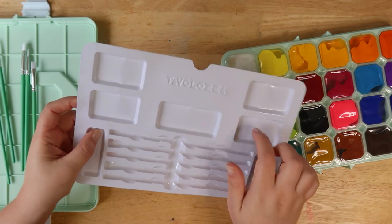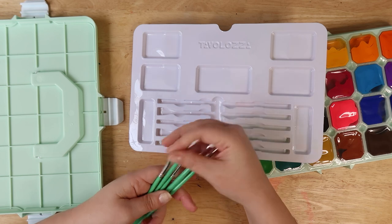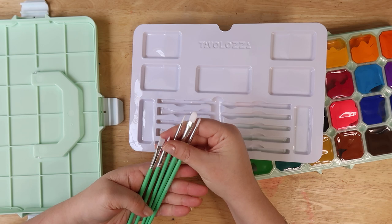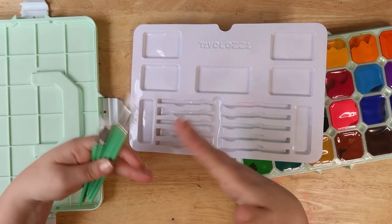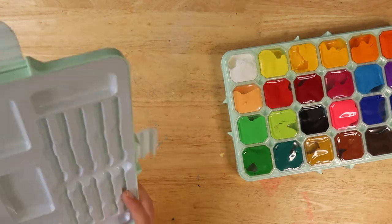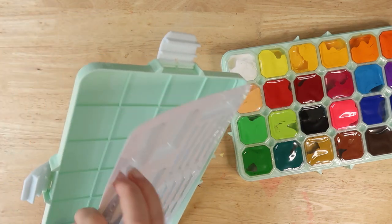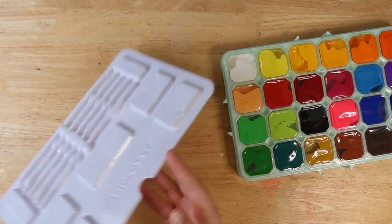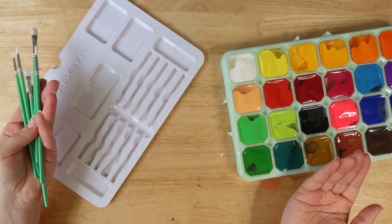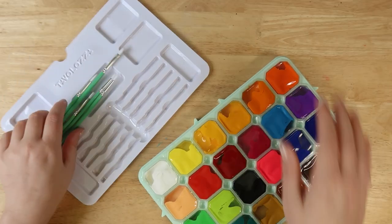We're going to use it because I'm lazy and can't be bothered to wash up a new one, but geez. Let's see these brushes — I'm not seeing the potential here; this one's slightly bent. But we are going to try them out because I want to look at this as a full kit experience. You might buy it because it comes with a palette and some brushes, so let's see if it's actually worth your time — spoiler alert, probably not.